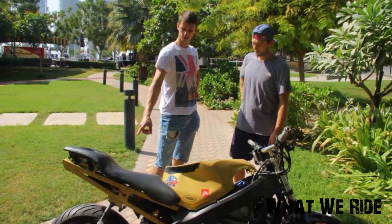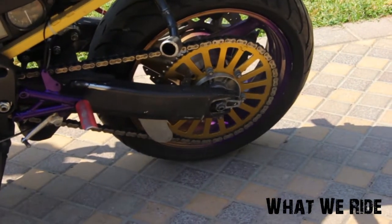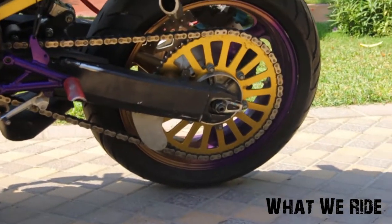How many teeth on your rear sprocket? It's a 60-tooth sprocket.